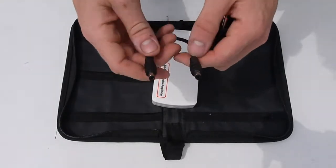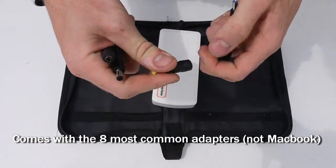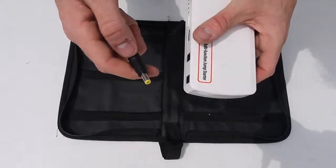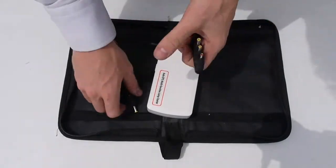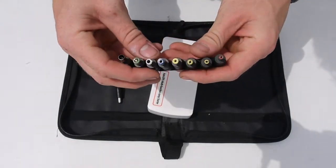It also comes with a cord that you can use to charge your laptop, and 8 laptop adapters. Simply pick the one that fits your laptop, plug it into the cord and the other end to the battery. There are hundreds of laptops out there, so you might have to buy one that fits your laptop, since this one only comes with 8. You can simply look online and find the one that fits your laptop.